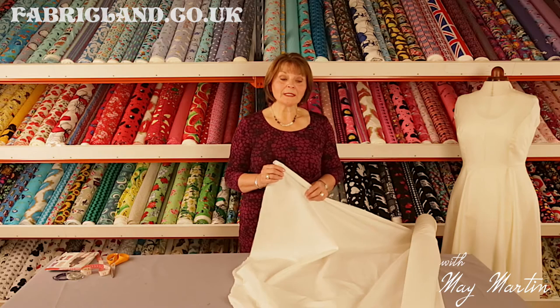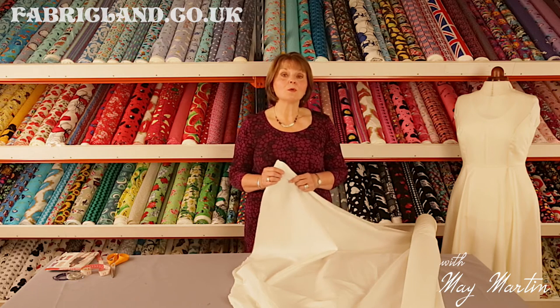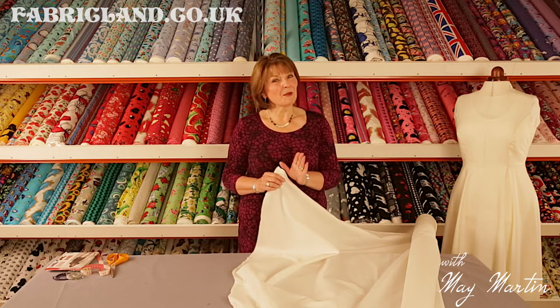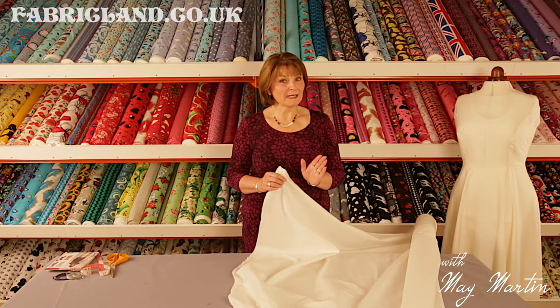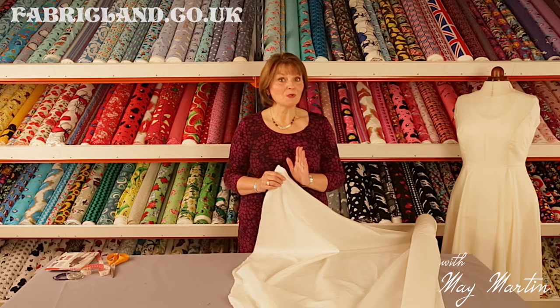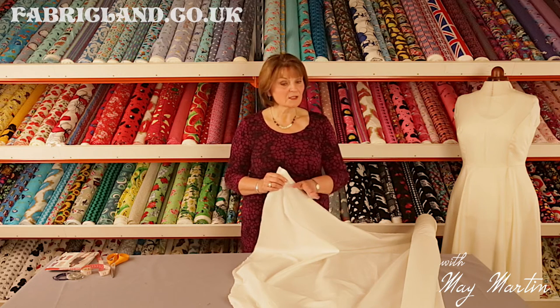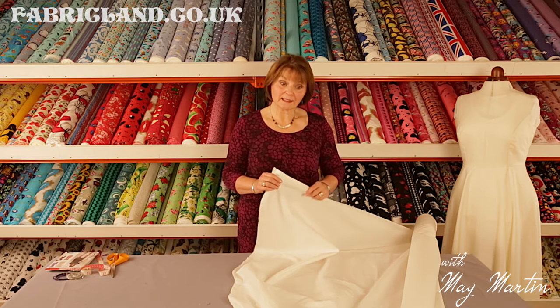The only thing I would say: if you're making garments out of it, make sure that you wash it first — pre-shrink it. Whatever you're making out of it, if it's going near the washing machine when you've finished, pre-wash the fabric. It'll take you two secs — just dunk it, dry it, and then cut it out.